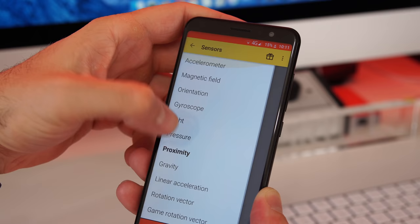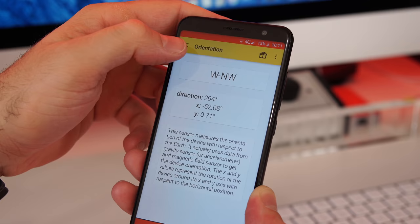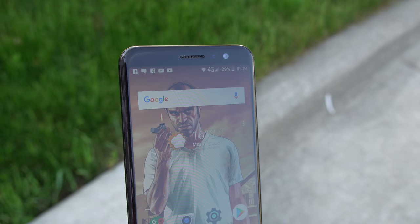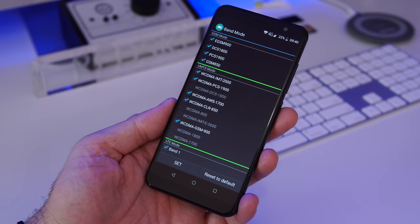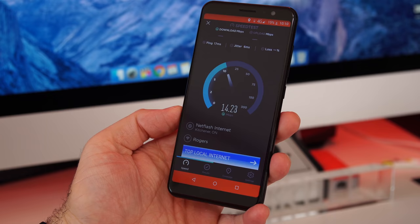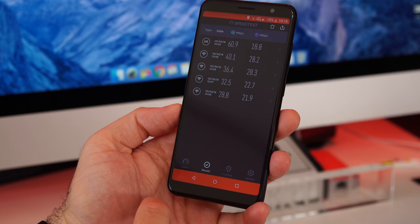Surprisingly, the phone has more sensors than most budget phones around a hundred dollars, including a gyroscope, so you could technically use this phone with a VR headset — unexpected, as I was expecting just a proximity and light sensor. Moving on to connectivity, the phone supports dual-band Wi-Fi, which is unusual for budget phones, plus 4G with wide band support for AT&T and T-Mobile in the US. Call quality is decent, though I wish the earpiece speaker were louder. Data speeds over 4G and dual-band Wi-Fi are good for a hundred-dollar phone.